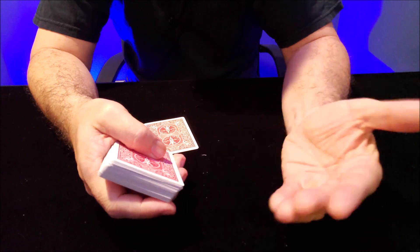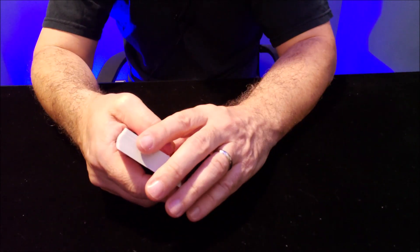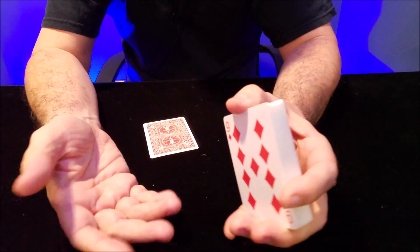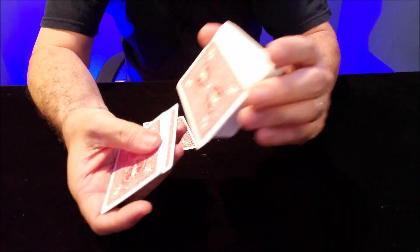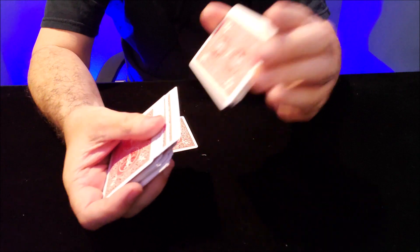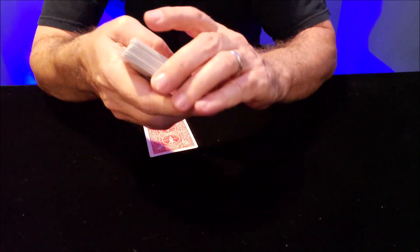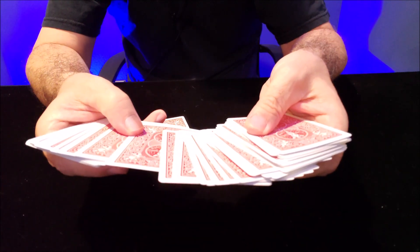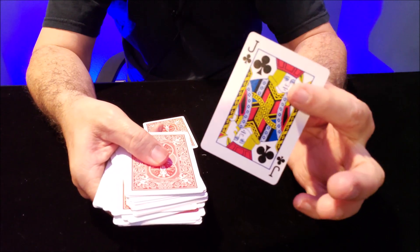Right at the beginning, you hand the deck to the spectator and they can shuffle. Obviously we're doing this with our deck — we're not going to do this with a spectator's deck because if we're going to bend a card, it should be our deck. So they shuffle the cards, then you're gonna offer a card up to be taken. Any card can be selected. Let's say they pick the Jack of Clubs — that's their card.